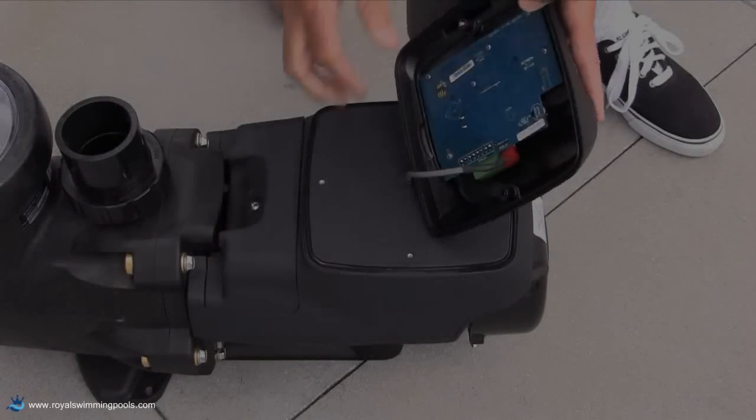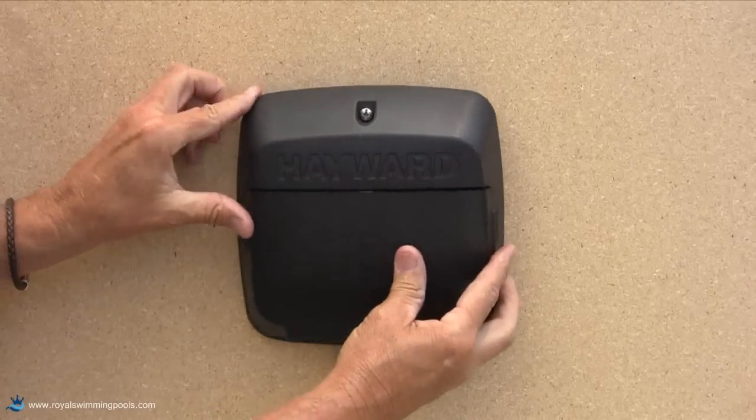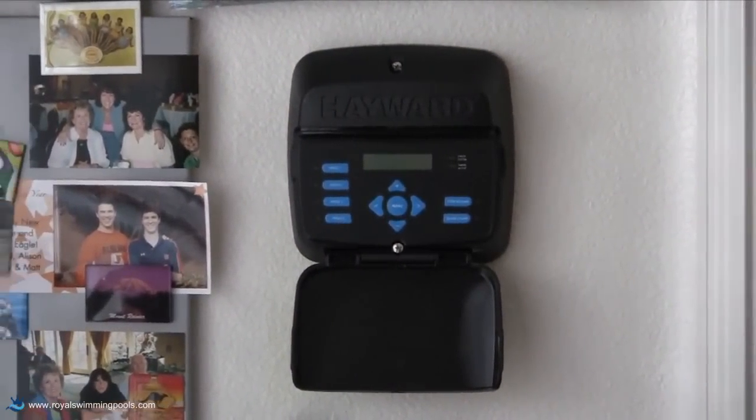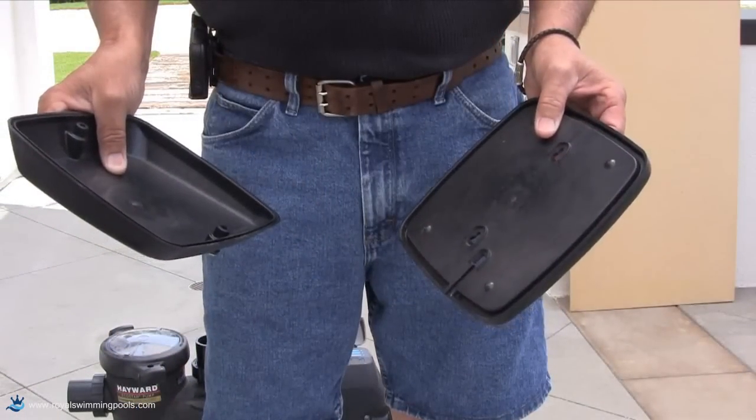If needed, the interface can be removed from the Ecostar and installed on a vertical surface near the pump or up to 500 feet away, such as a wall inside a house. The Ecostar comes with a wall mount kit to accomplish this.